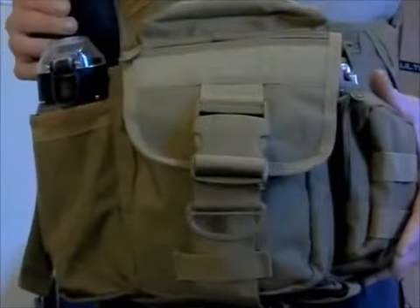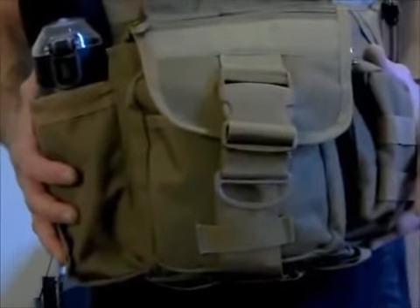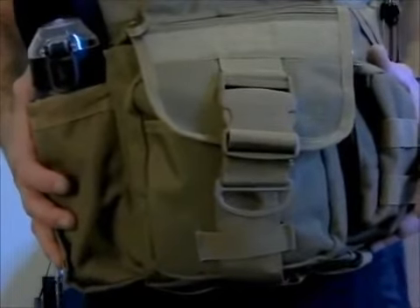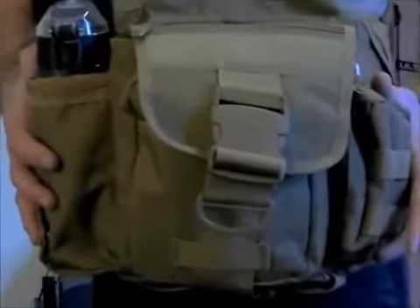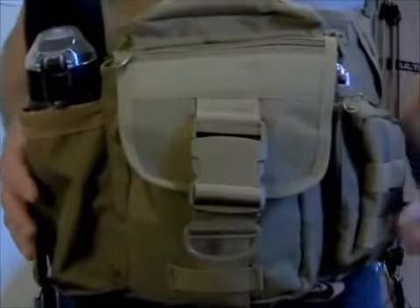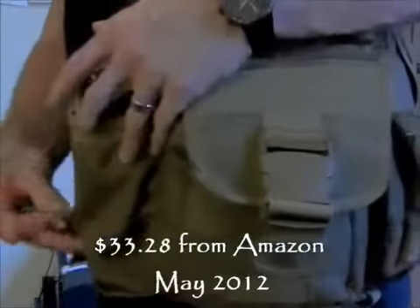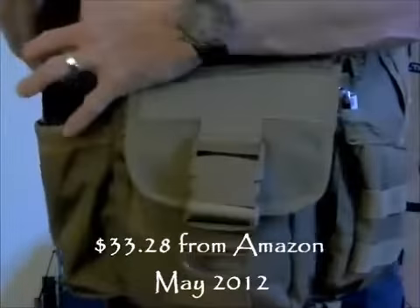Hi folks, this is the Maine Prepper, and today I'm going to do a gear review on the UTG Multifunctional Tactical Messenger Bag, this one dark earth in color. It also comes in black, ACU, and I think OD green. This is a great piece of equipment.